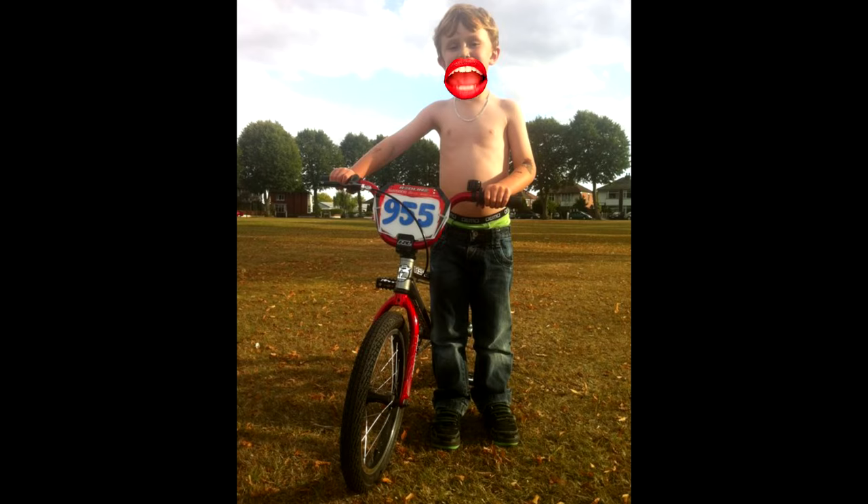I'd like to apologize for Daniel Gibbons' camera work on this, where he doesn't get the angle where it actually shows what I'm doing — apologies for that — but we get some other clips.